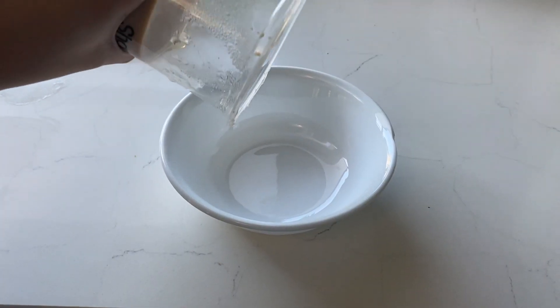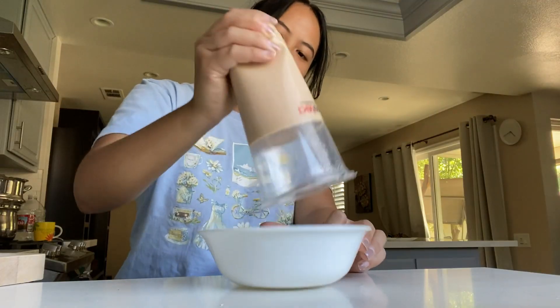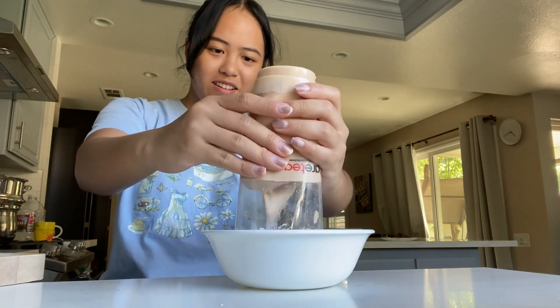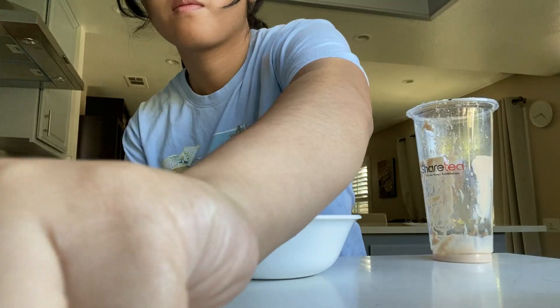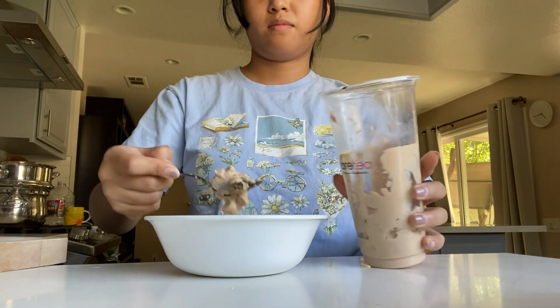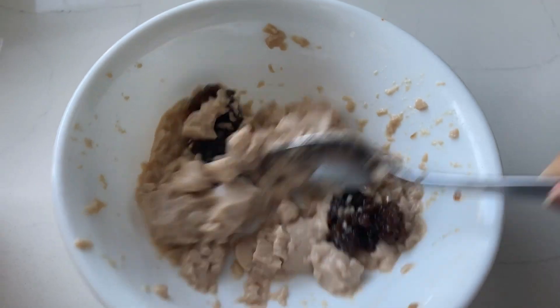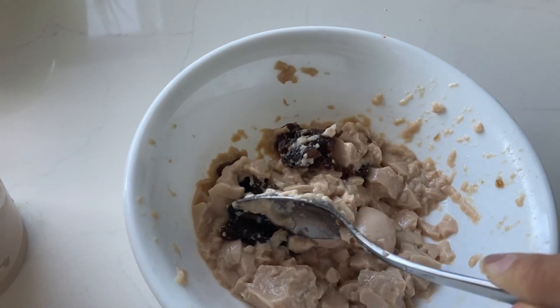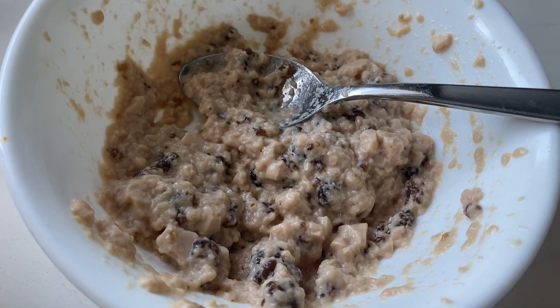Next step: get your favorite bowl out. I chose this bowl because it reminds me of my brain while I'm trying to edit this video. Next, attempt to remove your fresh milk tea pudding out of its cup — it might take a few shakes. Jiggle your milk tea pudding for the aesthetics. I have a quick taste test to see if this milk tea pudding was worth the hype. Here I am scooping back the excessive pudding because I accidentally scooped too much. You should eyeball the amount you need, then mix with the boba. Make sure you don't mix it too much or else it will be harder to wrap in the dumpling dough — this is similar to mixing the gelatinized soup with meat in a regular dumpling. Do not over-stir to the point that it looks like slop.